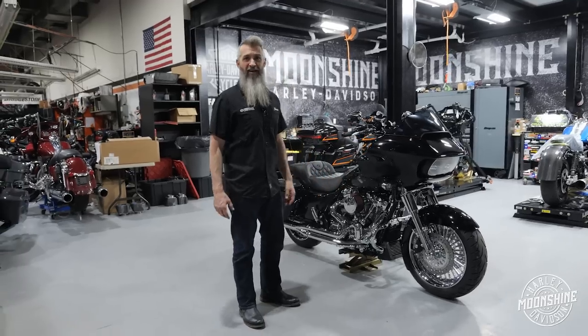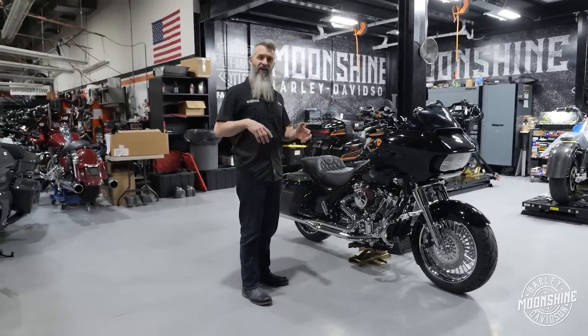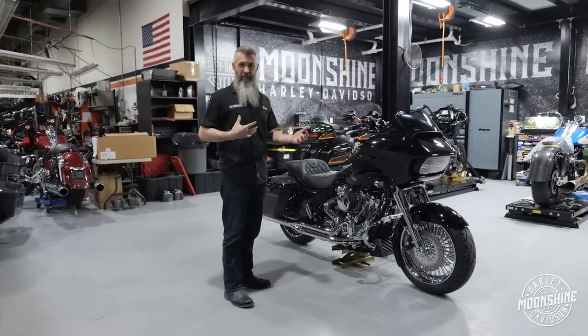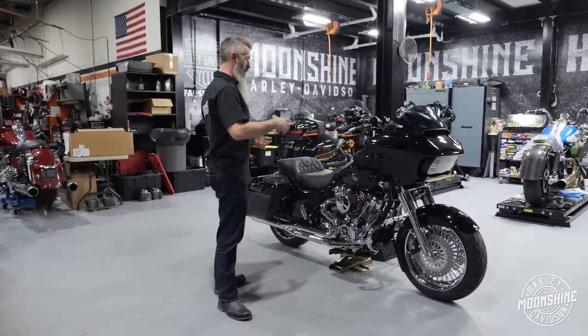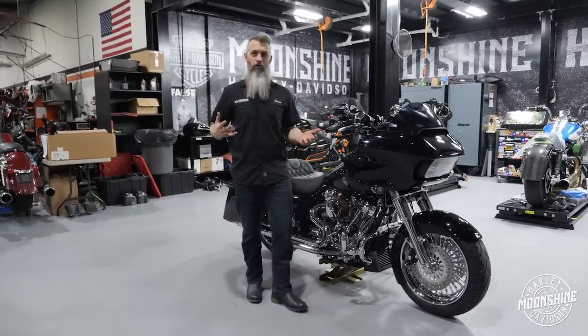Most of our bikes are always a performance bagger. This is going to be your highway cruiser, and it's not going to be as aggressive set up on the suspension. This is more set up for the owner of this bike, him and his wife for touring, so there are a few different features I'm going to go over.